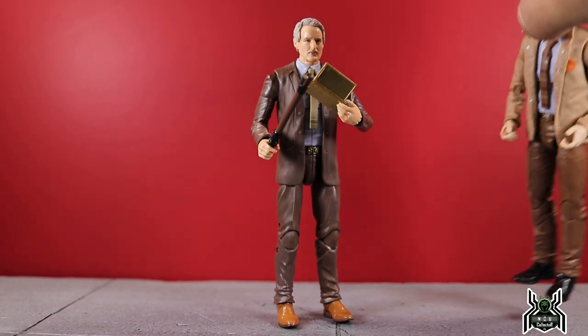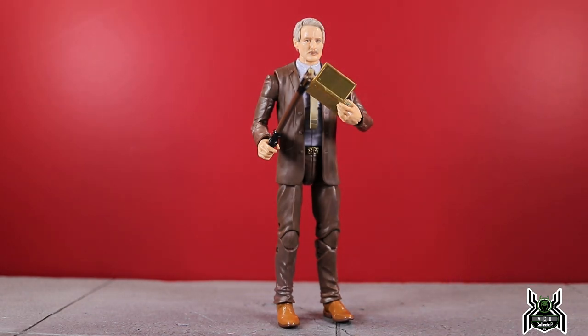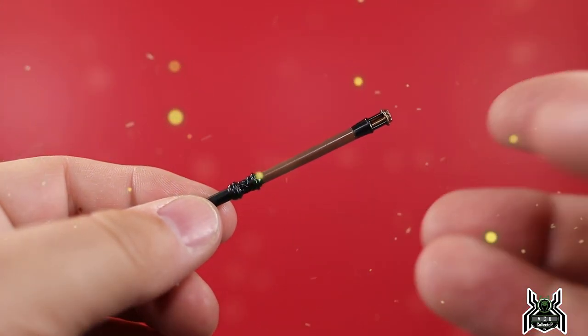There are some good things with the Mobius figure — the new torso, which I think is really good, and the head sculpt, which I think is absolutely fantastic. It just makes me want to say 'wow' — I don't know if that's a great Owen Wilson impression, but it does make me say wow because I think Hasbro did a really good job on it. Let's take a closer look at the accessories and the figure, then get into the articulation.